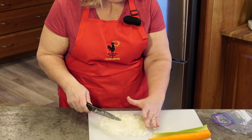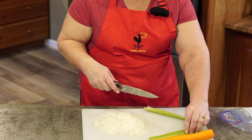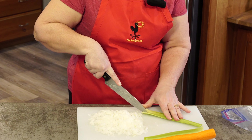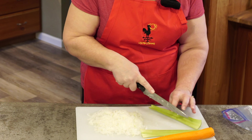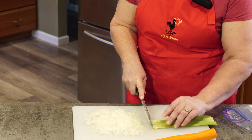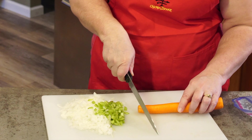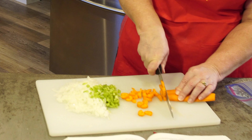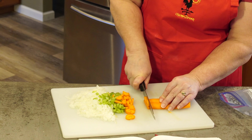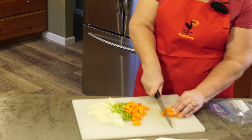All right, there's the onions. I'm just going to dice the celery here — I have real big pieces of it. I usually use my other knife but chose to use this one today. I kind of like the other one better actually; it's easier to cut faster with.